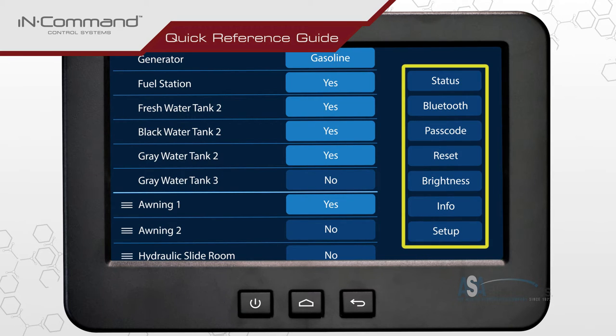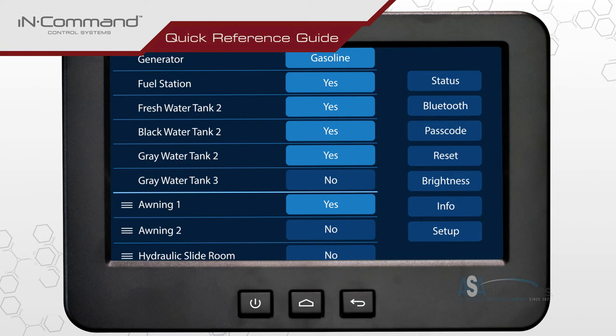A column of buttons can be found on the far right of the menu screen. Among these buttons is one labeled passcode. Tap to select.